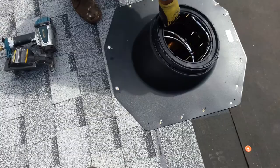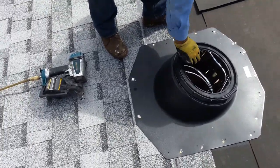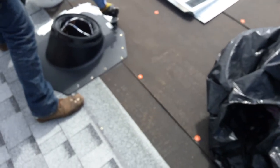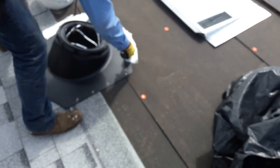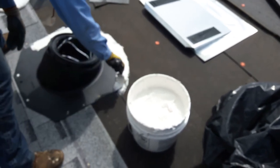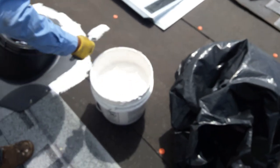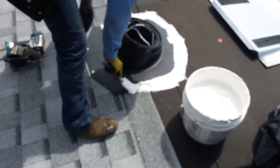Then I'm going to use a generous amount of roof cement around here. That's going to prevent — if any water goes underneath the shingles, at least it's not going to go underneath the skylight. We're using a elastomated roof cement.